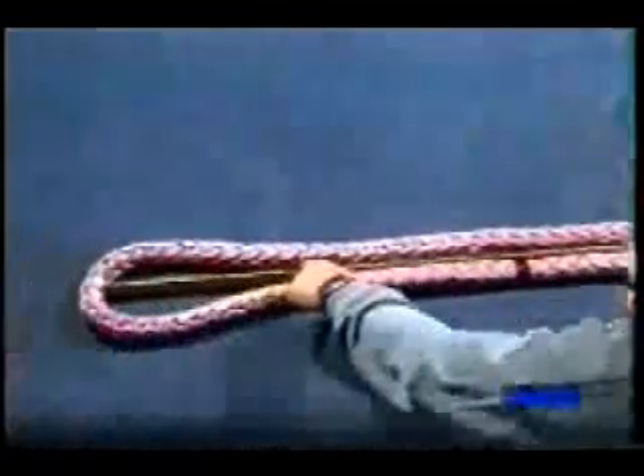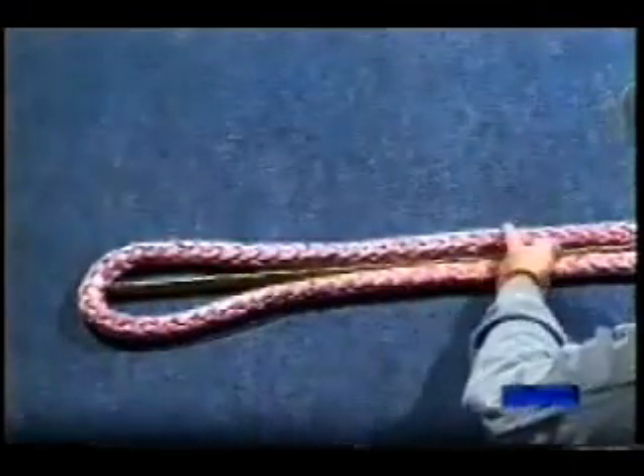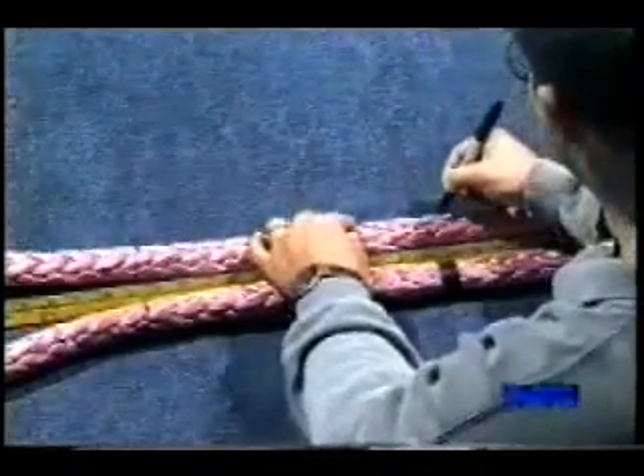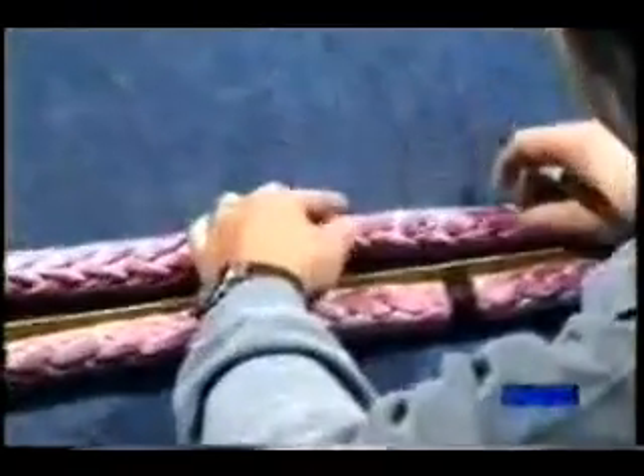The tail of the rope will be buried into the standing part from here to here — at this point, one half a fid length down from the eye. Mark a set of picks around the rope so that all of the tucks will start at the same point.